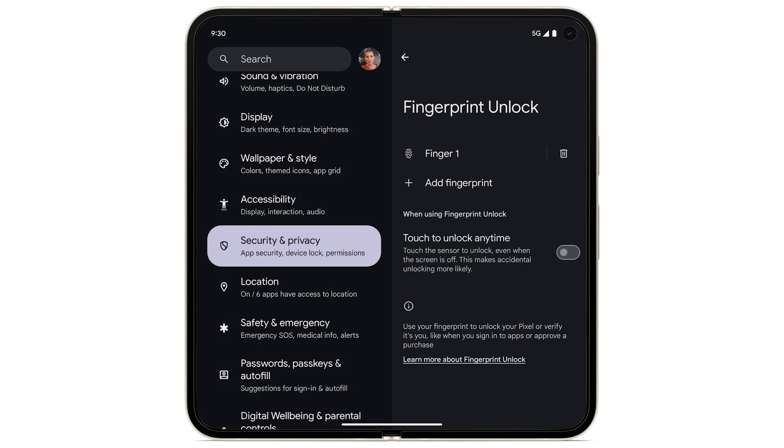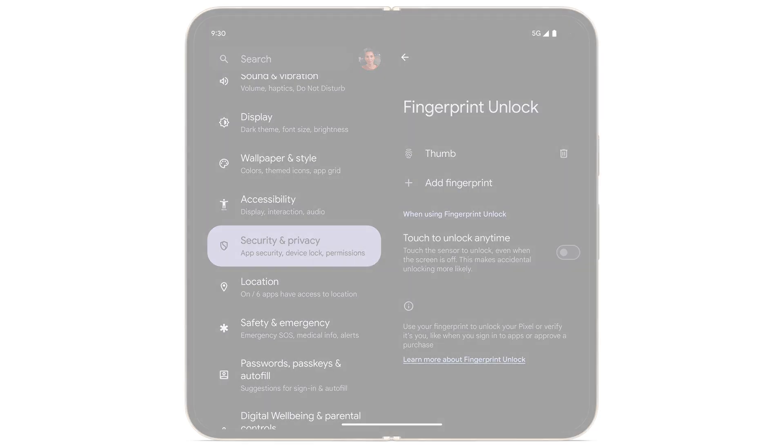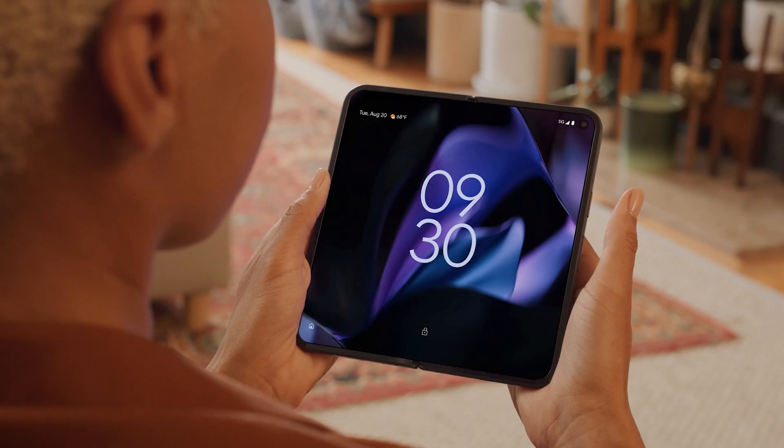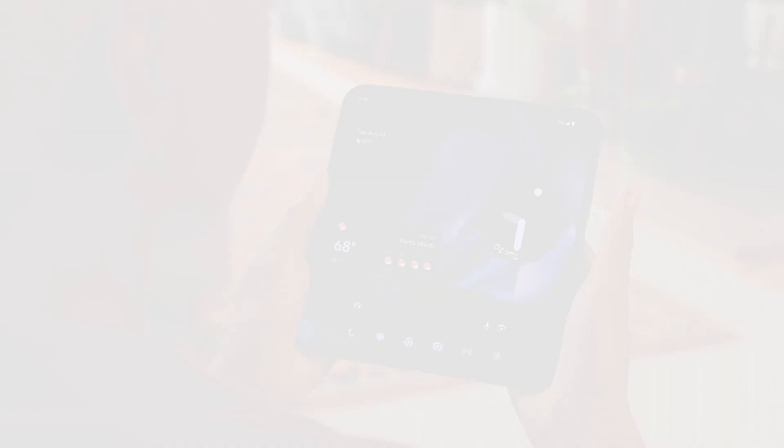To rename the captured fingerprint, select Finger 1, then enter a new name. Now you can use your fingerprint to unlock your phone, sign into apps, or approve a purchase.